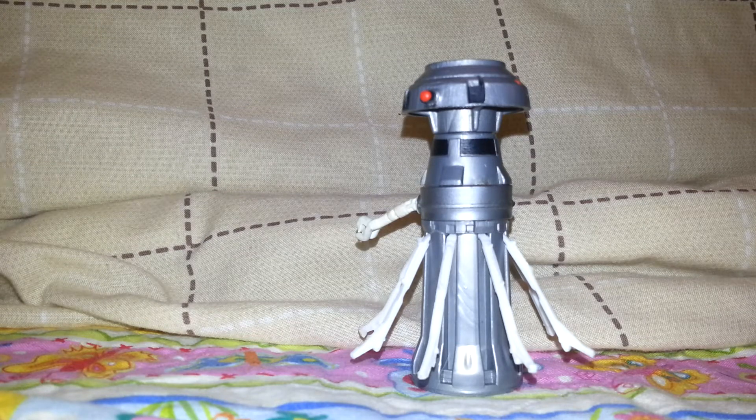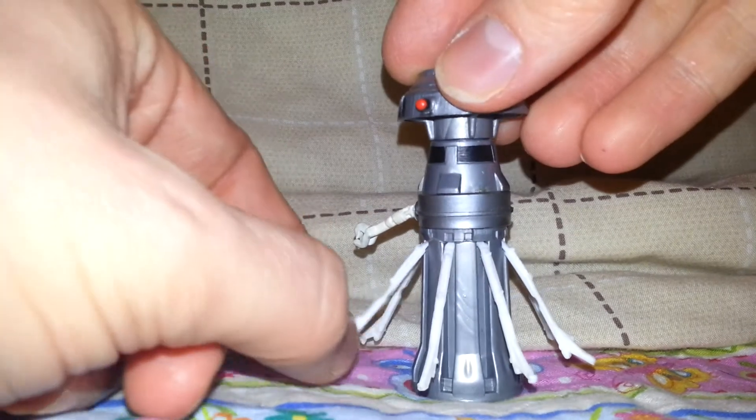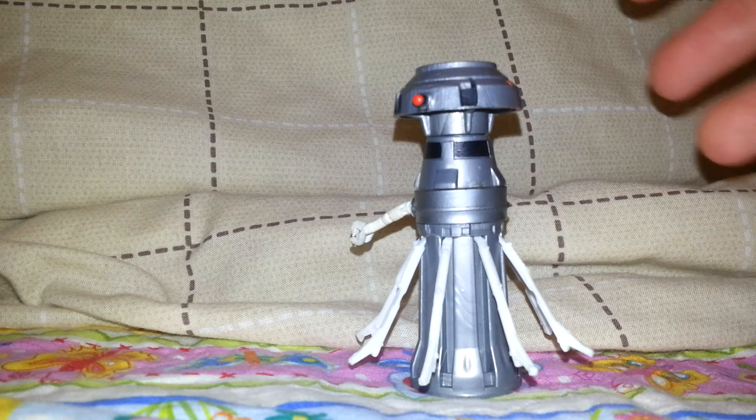He is literally an anorexic Dalek who doesn't have much character. But looking at him a bit further, he's actually one of the most articulated of the vintage Star Wars figures — if you class these as points of articulation. They are kind of just bits of plastic that you can slightly move and bend until they eventually snap.